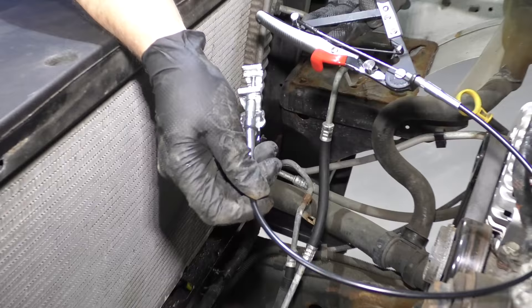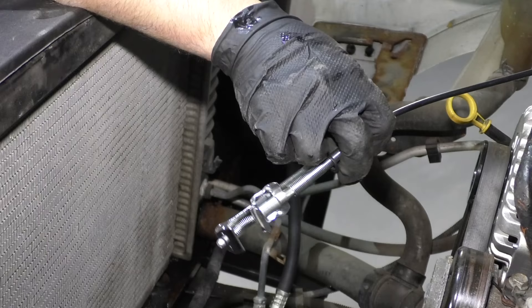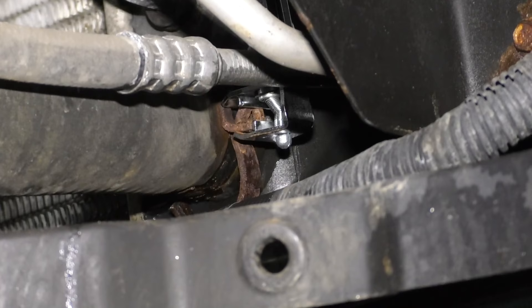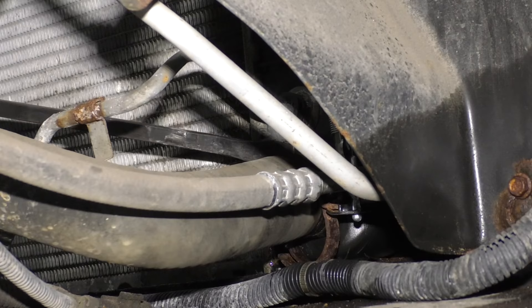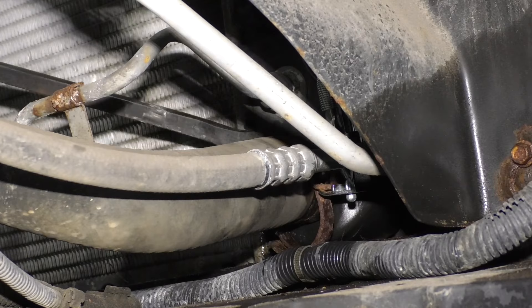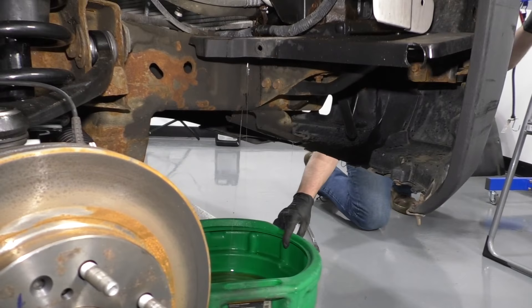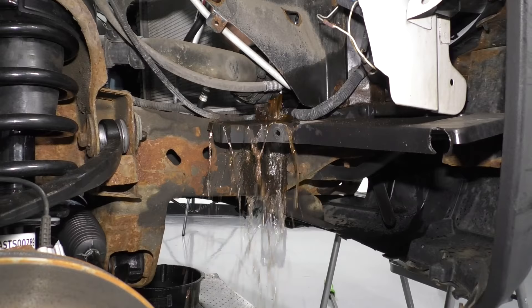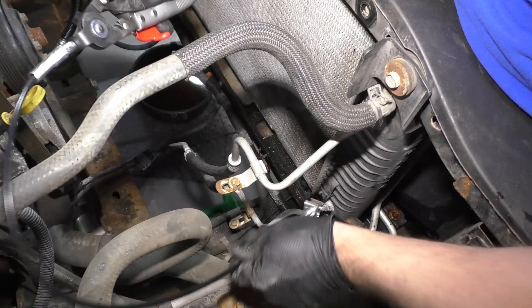To get this clamp off, I'm going to use this special tool — we sell this tool at 1aauto.com. It goes onto the clamp, and when I tighten it up, it tightens up on the cable, which opens the clamp so we can release it. Make sure you have a bucket underneath to drain the coolant. Because this clamp is really rusty, it actually just broke on me. I'm going to use a pry bar — be careful if you're reusing your radiator not to ruin the fins.